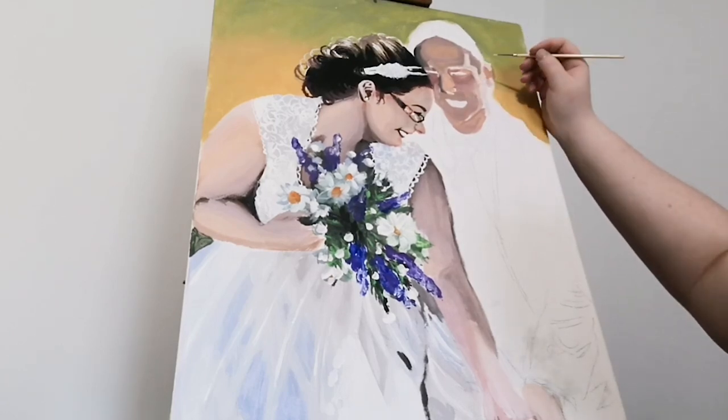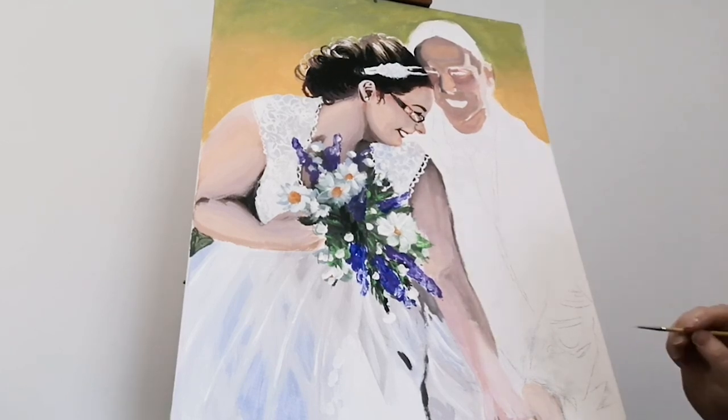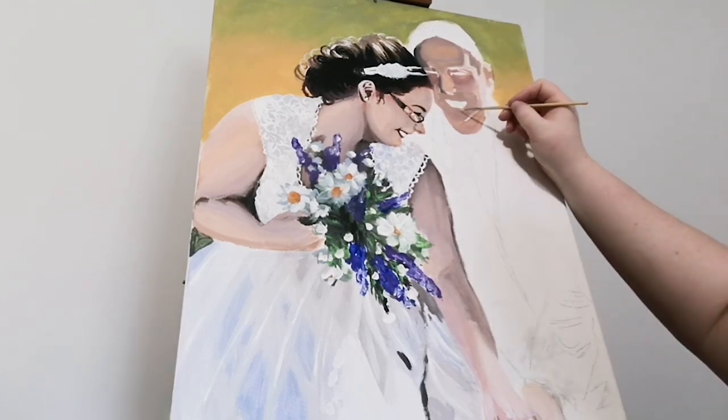Now I'm taking a finer paintbrush and I'm going to be doing the finer details like the lips, the teeth, the eyes, the eyebrows, and the facial hair.